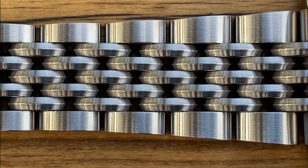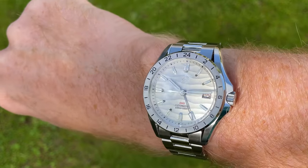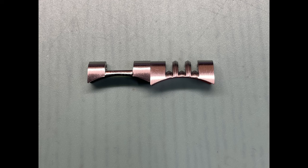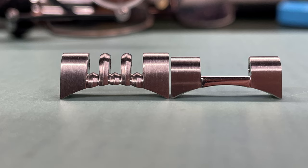In my last video on the SN129, the one with the sand dial, some of you asked whether this bracelet would fit that one. Sadly it doesn't because the end links are completely different in lengths and therefore the spring bar holes do not line up. I also tried it with another bracelet but sadly I cannot show you that, though I thought I'd quickly mention it here.